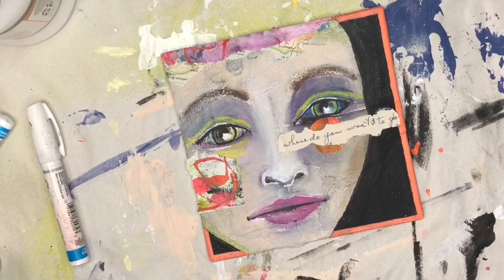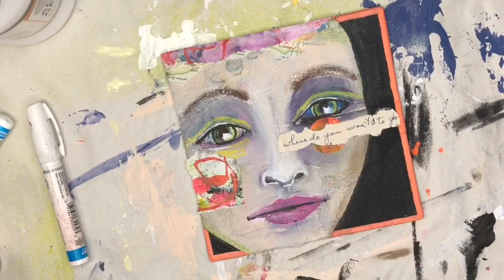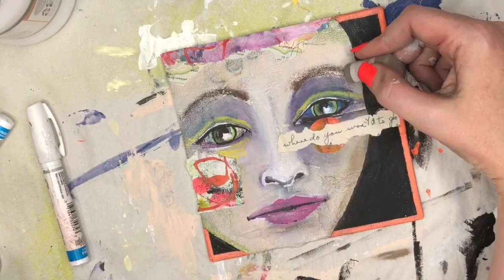I decided I liked that brown and wanted to add a little bit more of it, so I found a pastel that matched. I tested it out on my underpaper first, and now I'm going to go ahead and deepen some of those shadows with this brown. I also use a more purple-y brown as well.